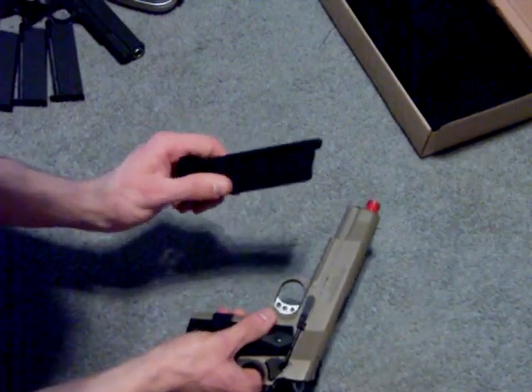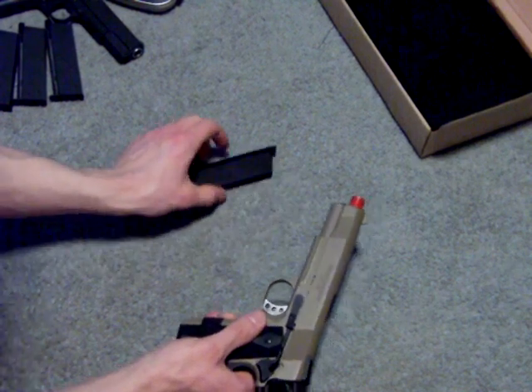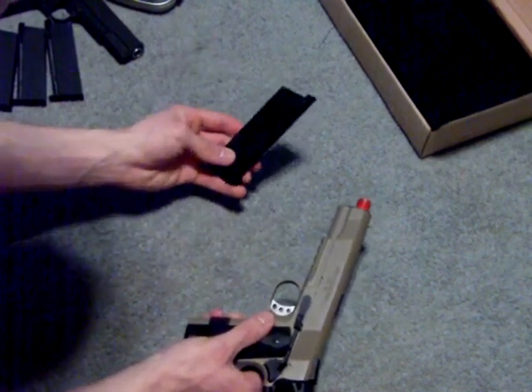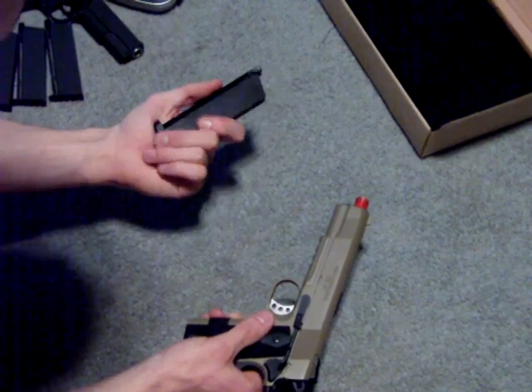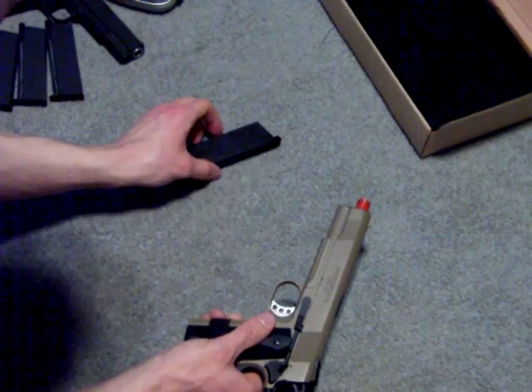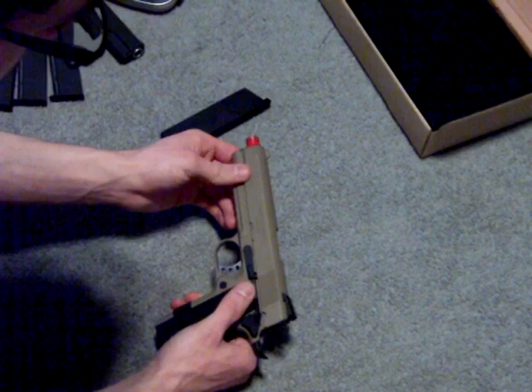It comes with one 15-round single-stack magazine. I can get 10 rounds through it and it will stop feeding — the gas will just go out. I don't know if mine just needs to be resealed or something.